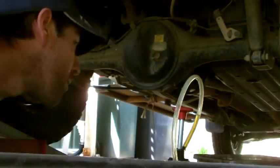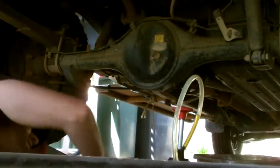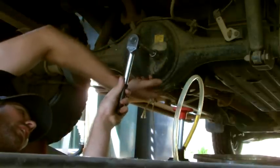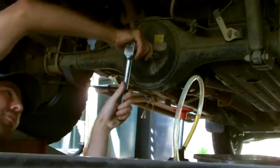Alright, so the first thing we want to do is undo this top bolt. That'll let the oil drain a lot easier once you undo the bottom bolt, so there won't be an airlock in there.